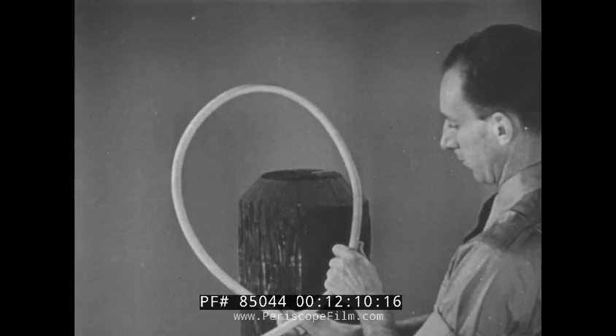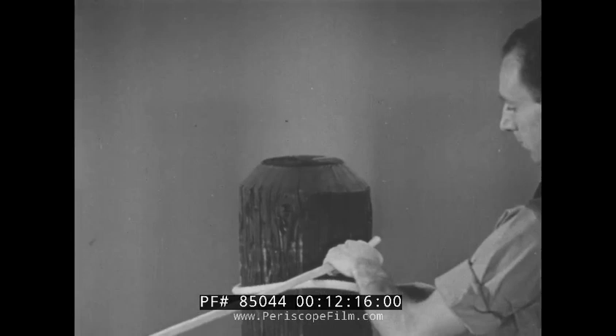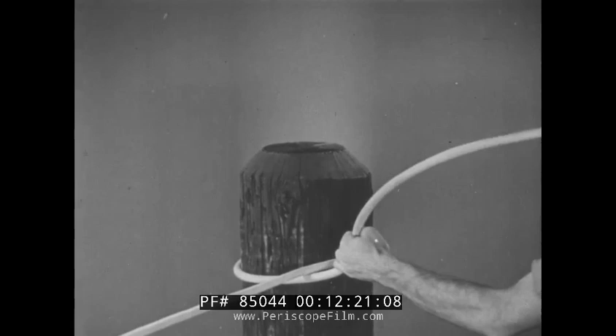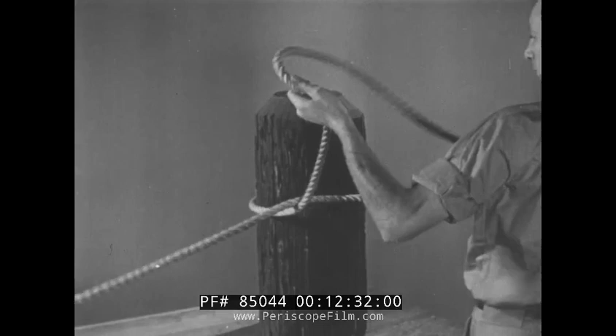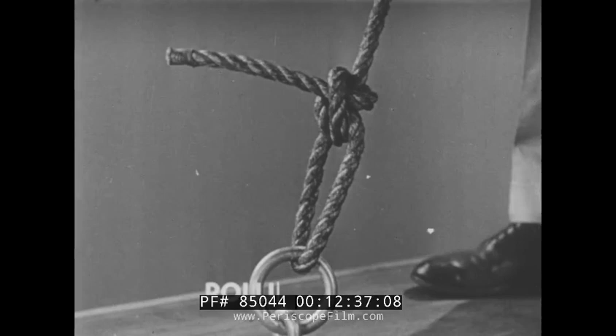Let's try it again. Form a bight with the fall piece under, loop it over the pile. If you remember the word 'under', you can't go wrong — keep the fall piece under the standing piece.